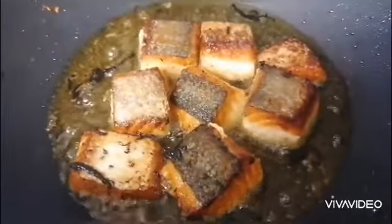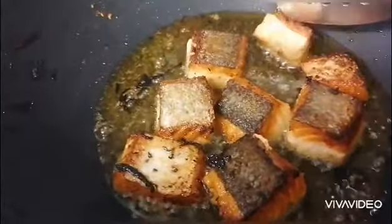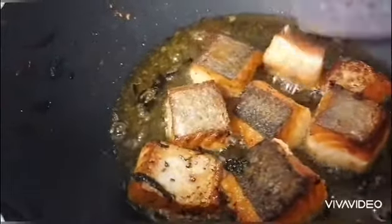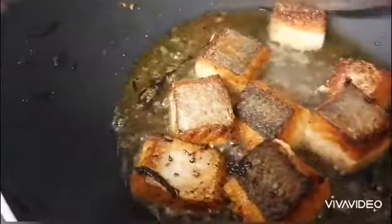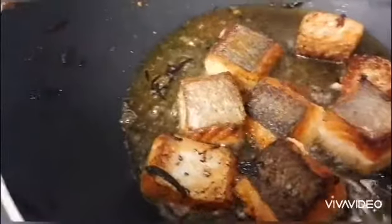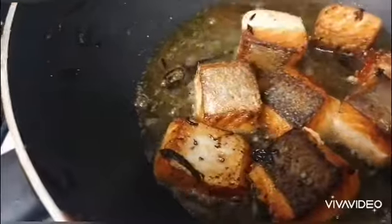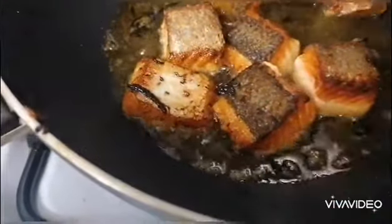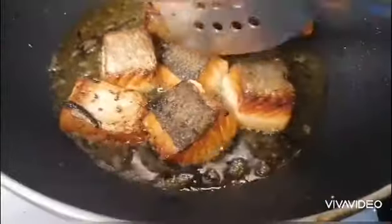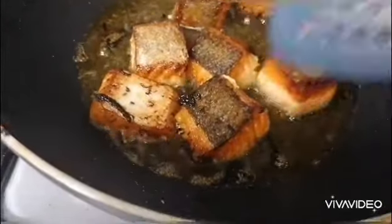If you see a thicker cube, you turn it around like that. Then we will take it off and mix the other ingredients together.